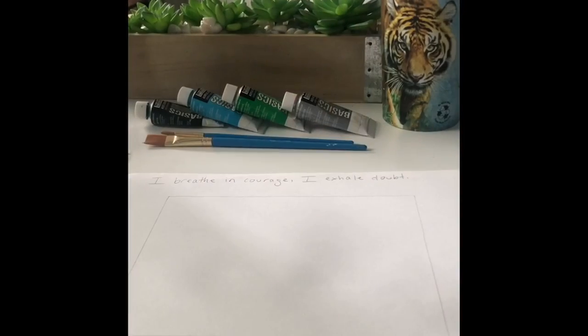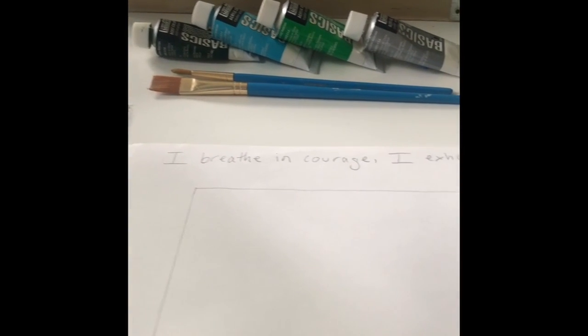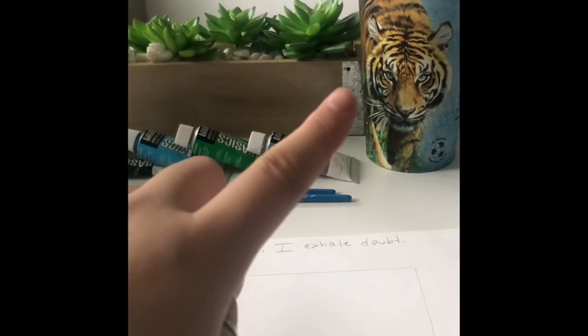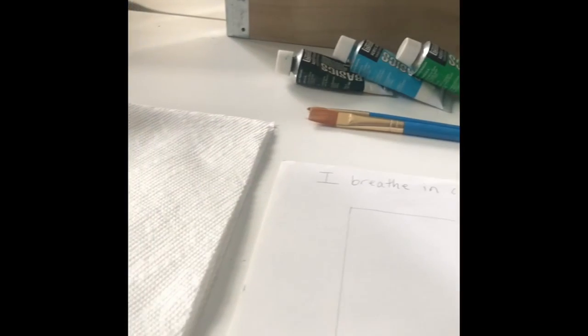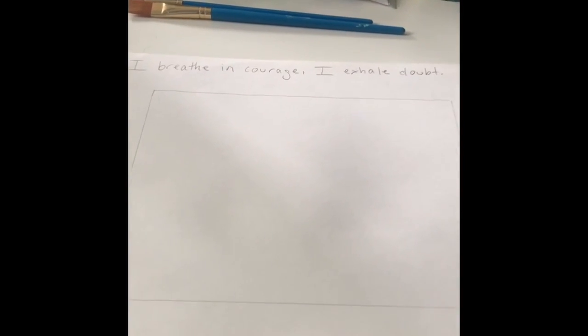For today's lesson I am using four different paint colors that I chose based on colors I enjoy and love. I'm using a water cup to clean my brushes, two different types of brushes — one a little thicker, one a little thinner — and a paper towel to clean off my stuff. I wrote my affirmation at the top and made a little box to show the area I'm going to cut out eventually as my finished product.